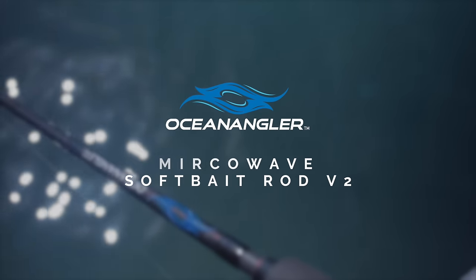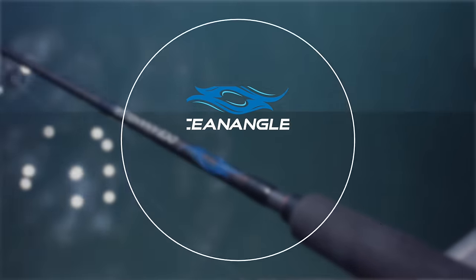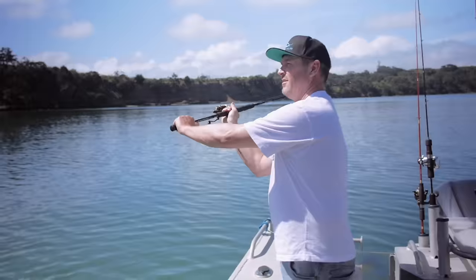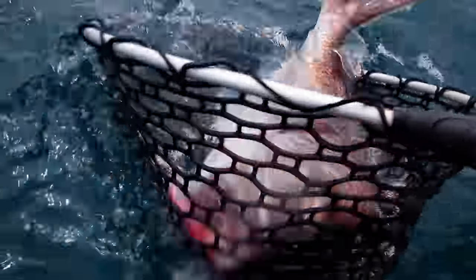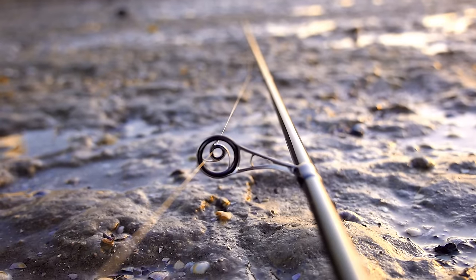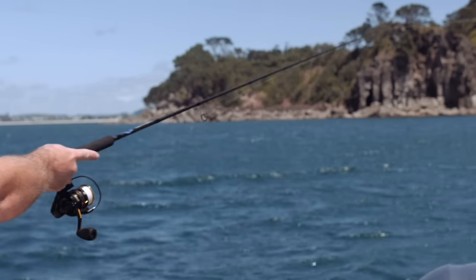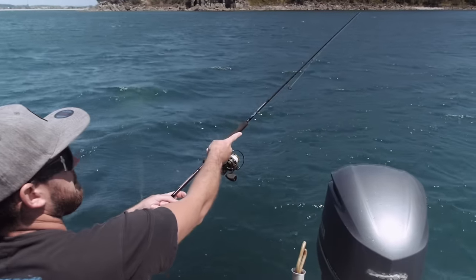Ocean Anglers' microwave soft bait rod is my favorite fishing rod because I catch more fish than my mates who aren't using one. The reason I'm catching more, bigger fish is because I can cast further — about 20% further than a normal soft bait rod. What it does is cut down the spiraling, which reduces wind resistance, so your line shoots out through the little guides and casts further.